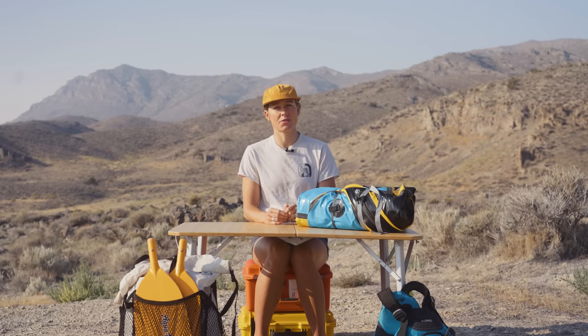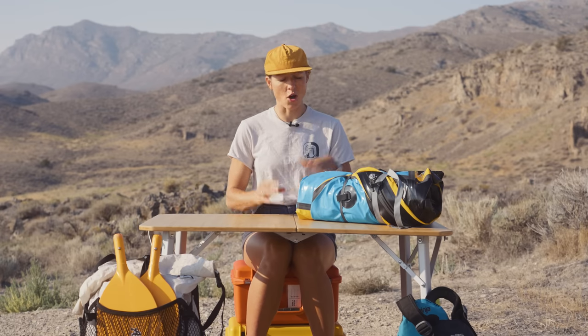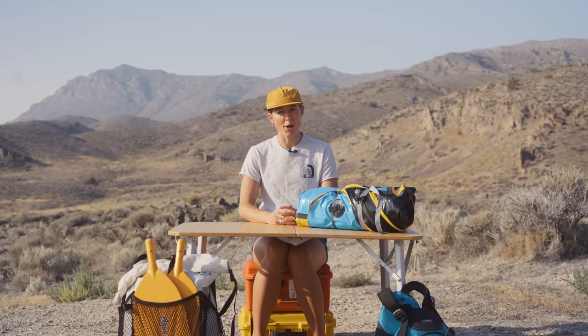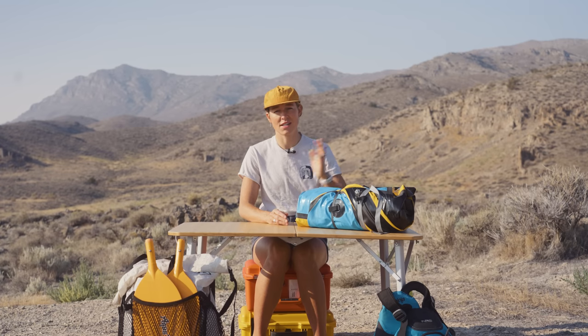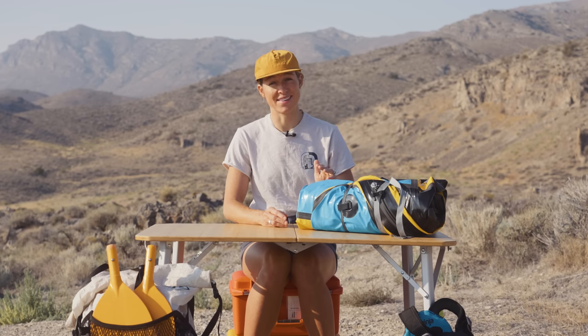Today I will not be getting into the details of the camp supplies that we pack in combination with our packrafting gear, as we have an entire video on it — I've linked that video in the description below. All of the things we'll be talking about today will be in addition to everything in that packing list, with one exception: clothing, but we'll get to that a little bit later. This is a good time to warn you about pack weight. When we're just backpacking, our base weight is usually around 25 pounds, but when we pack on all of our packrafting gear it's really easy to end up with a pack that's over 40 pounds.